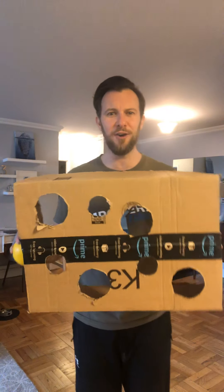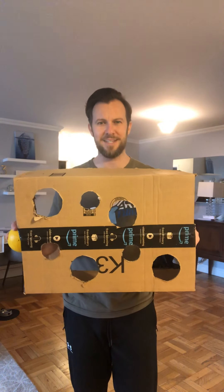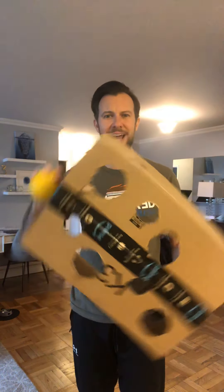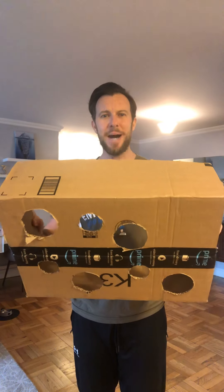Hey guys, it's Coach Mike, owner of Empowered Sports and Fitness, and we are back again for another movement game of the day. The name of our game is called The Labyrinth. This is a fun, do-it-yourself handheld puzzle that you can make out of a cardboard box. I got an order from Amazon and I decided to make a fun little handheld puzzle box game.